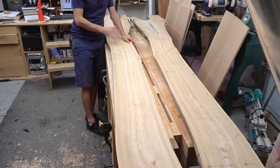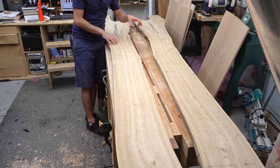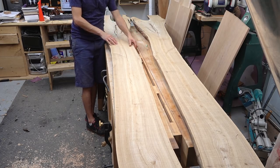These two slabs are elm and they're about 10 feet long. The final width he's looking for on his bar top is about 88 inches, and he's looking for a final width around 14 to 15 inches wide. So I should be able to very easily join the two together to make that full width up.